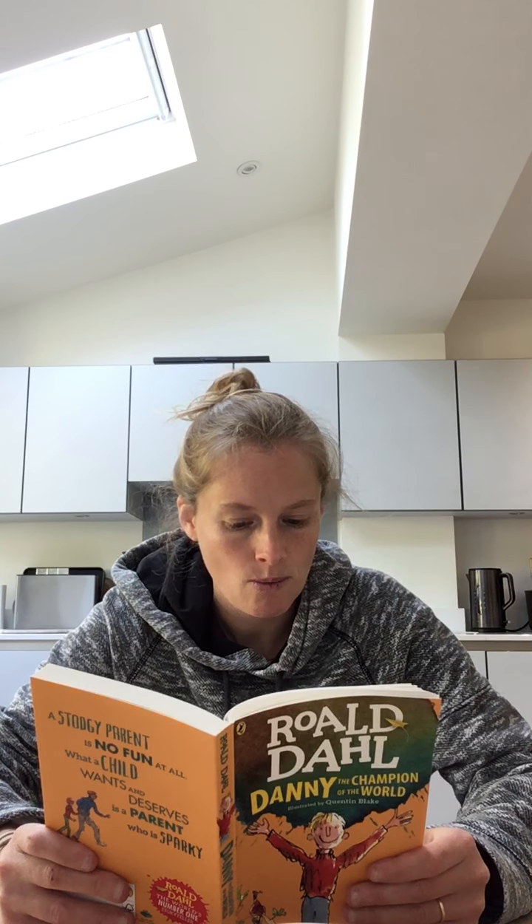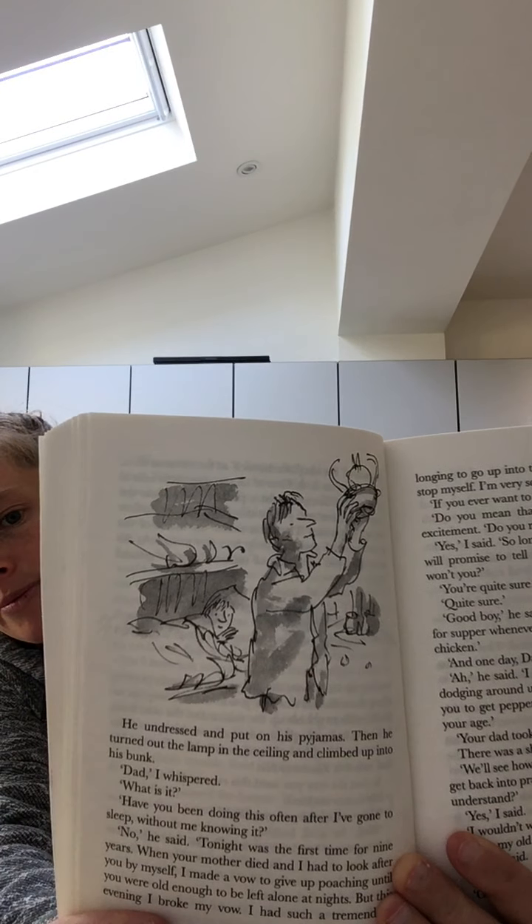He undressed and put on his pyjamas. Then he turned out the lamp in the ceiling and climbed up into his bunk. 'Dad,' I whispered. 'What is it?' 'Have you been doing this often after I've gone to sleep without me knowing it?' 'No,' he said. 'Tonight was the first time for nine years. When your mother died and I had to look after you by myself, I made a vow to give up poaching until you were old enough to be left alone at night. But this evening, I broke my vow.' 'I had such a tremendous longing to go up into the woods again. I just couldn't stop myself.'